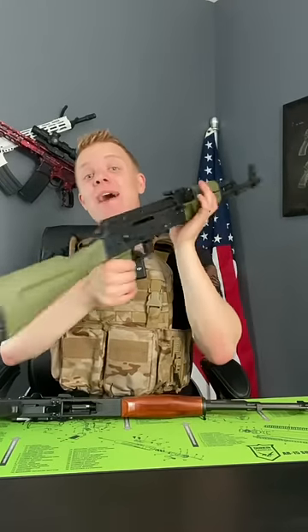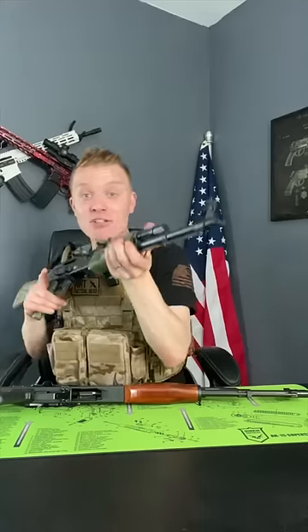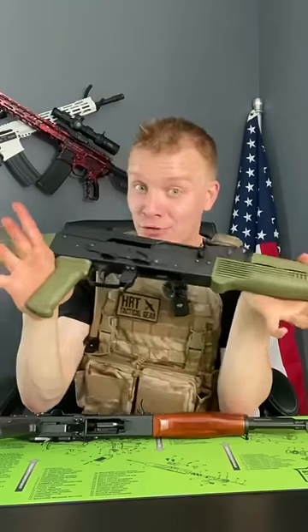But what about these AKs? AKs like this Riley Defense have this slanted cut on the muzzle brake because of fully automatic AK-47s. That's right — they cut it that way so as you're shooting fully automatic as a right-handed shooter, it pushes your rifle right back on zero.